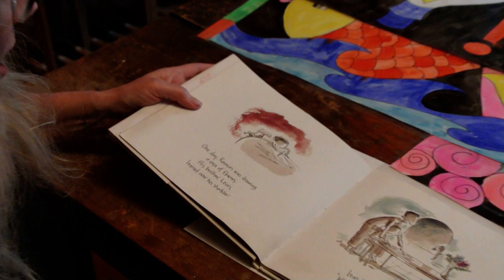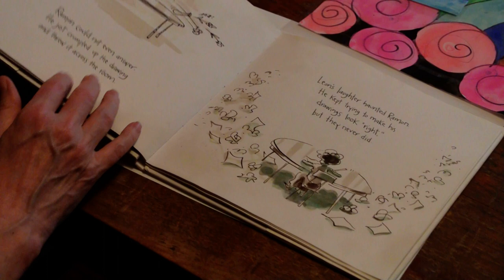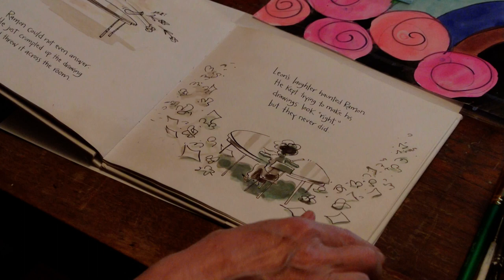One day Ramon was drawing a vase of flowers when his brother Leon leaned over his shoulder. Leon burst out laughing. 'What's that?' he asked. Ramon couldn't even answer — he just crumpled up the drawing and threw it across the room.